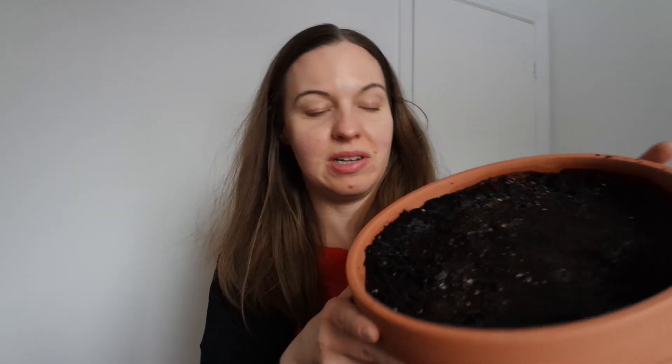Hey guys! So what did I buy at my dollar store trip? They had a lot of incredible terracotta pots. I chose this stout one, quite wide, and it also came with the base. I have prepared it with pre-moistened soil and I'm going to use this to plant out some baby greens.